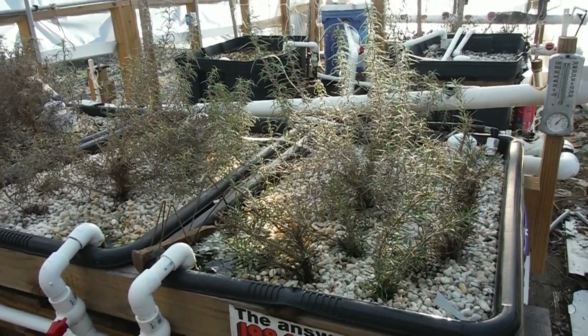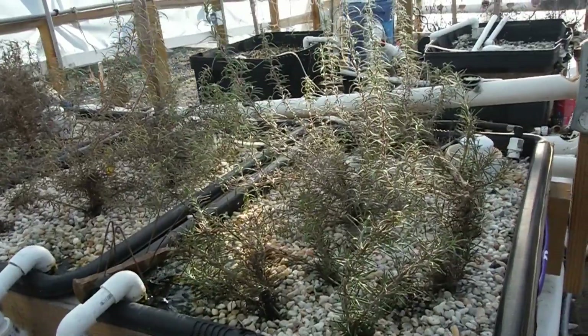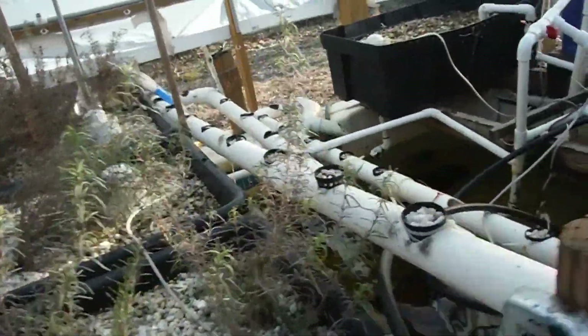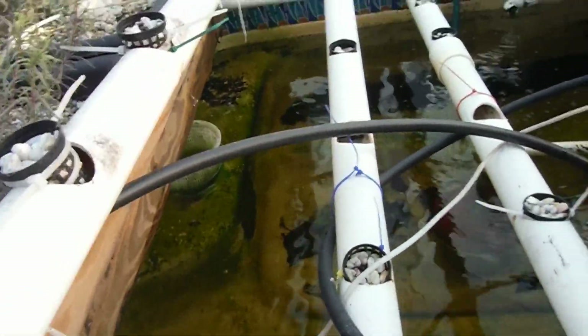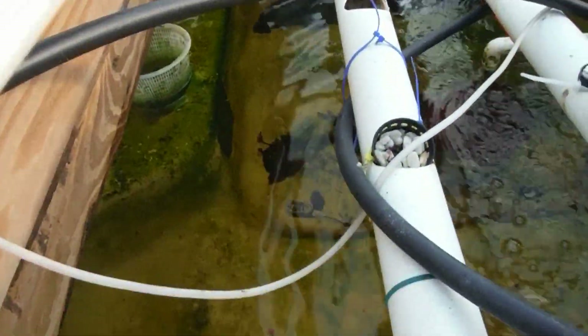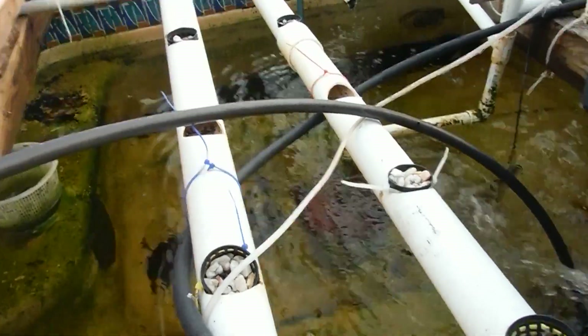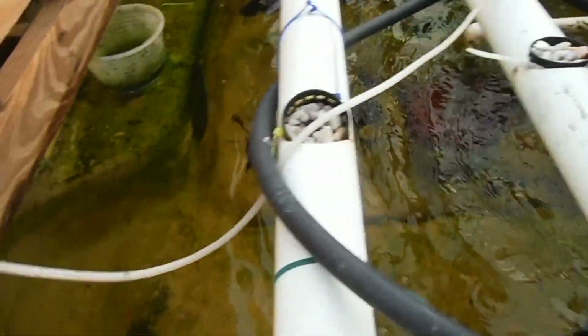What's going on - here again in the greenhouse looking at the hot tub aquaponic garden. It's been a little while since I showed this off. Last time we got some fish - still see one right there in the center, one right down here. I just threw some food in there hoping they'd come to the surface.